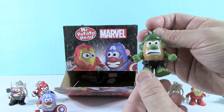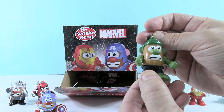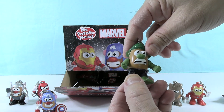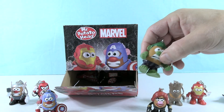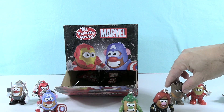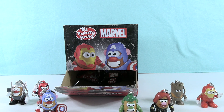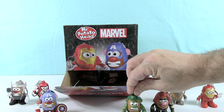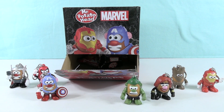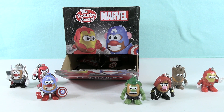Now, what country eats the most potatoes per person? There we go — that's different. Belarus. We could totally move there. It's the most per person — they eat 178 kilograms of potatoes per person. Ghana eats the least amount: 0.15 kilograms of potatoes.